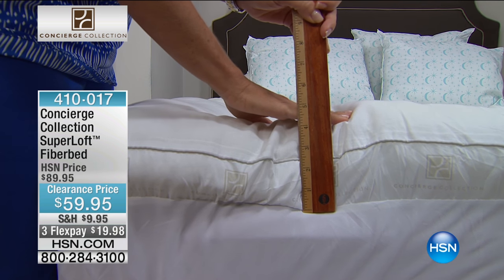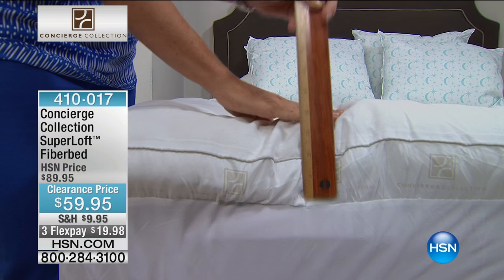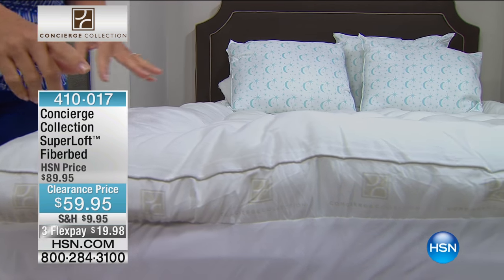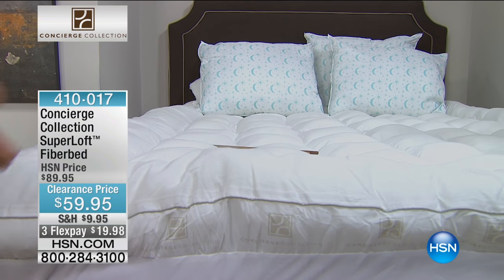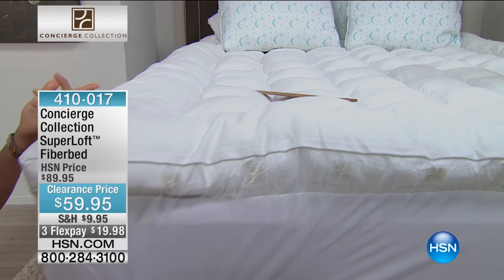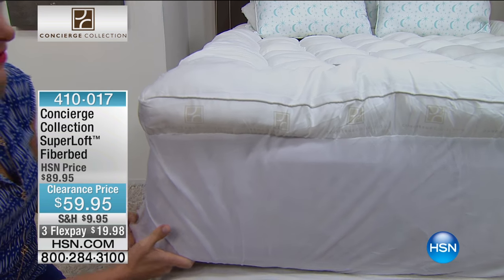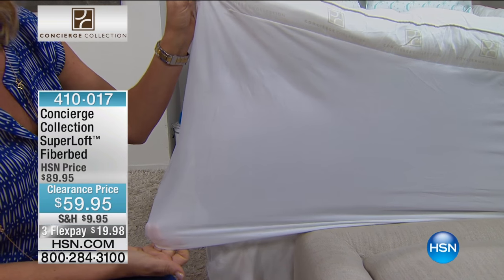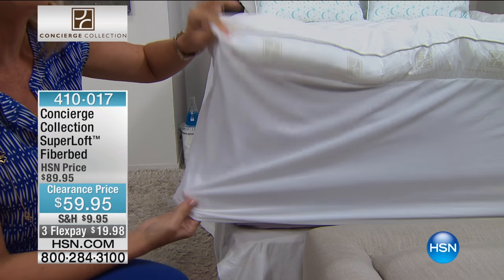Traditionally, a fiber bed — because I've had many — you'll go buy it, bring it home, put it on your mattress, put your sheets over it. But what happens is it kind of slips and slides around, because traditionally, fiber beds are not skirted at all. We first of all upgraded the fiber bed by adding a skirt. So now it doesn't shift and move.